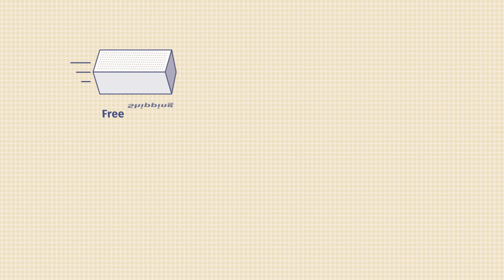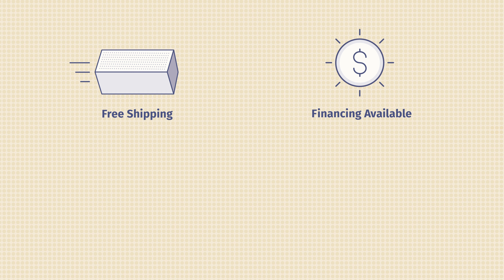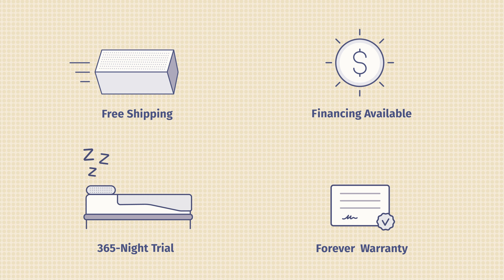You're going to get free shipping and free returns. You'll also have the option of white glove delivery service, so people can deliver it and set it up in your house. There's also financing available — if you're worried about making one lump sum payment, you can make smaller monthly payments. They also have a 365-night sleep trial and a forever warranty. There's also the original Nectar mattress if you want to spend a little bit less, and they have accessories available as well.